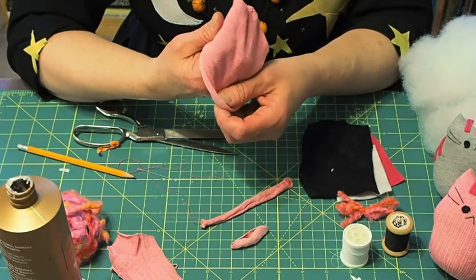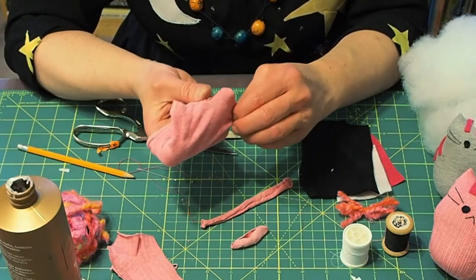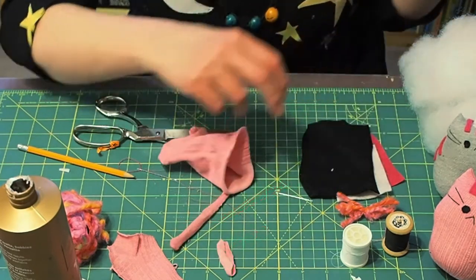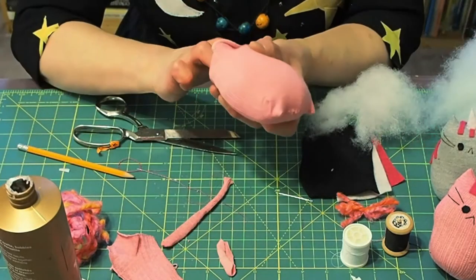Now you're going to turn it back right side out and poke your fingers up there so that you can see the ears. Then you're going to take some stuffing and stuff the little body until it's nice and firm.